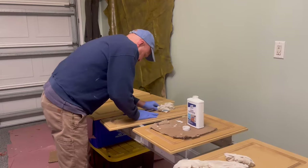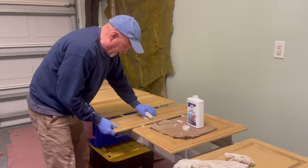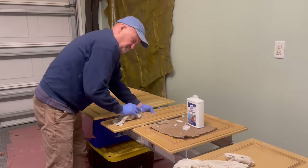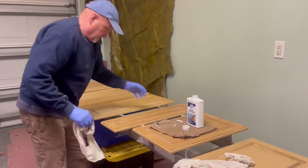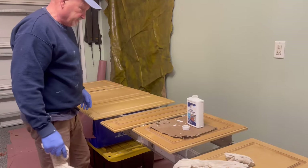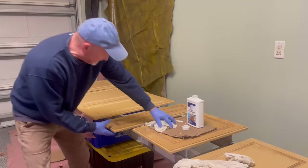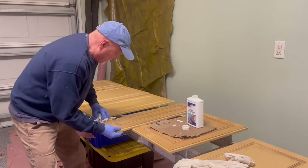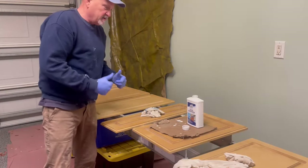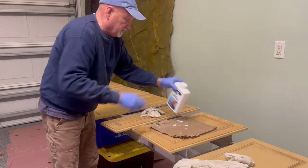Wipe it all down, get the edges real good. Like I say, you don't have to use this particular product — more than one way to skin a cat. Just get it good and when you come back to it later it'll be a little tacky because it breaks the finish down. Let that dry, then get your primer on it, and you're ready to go with your paint.